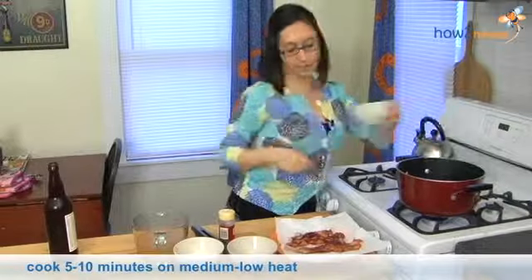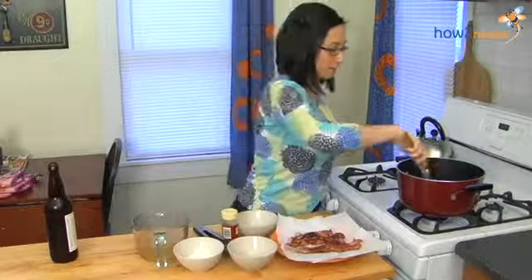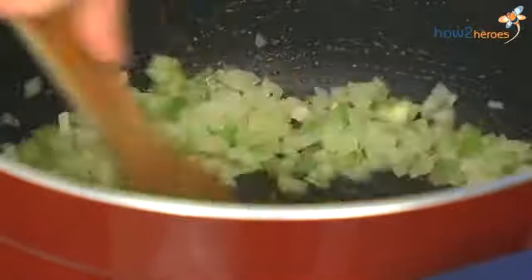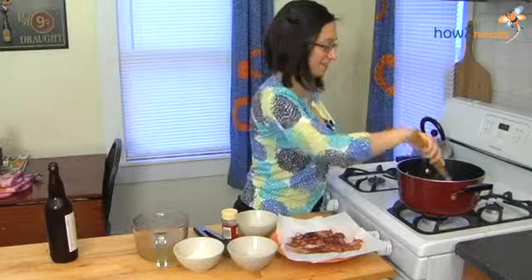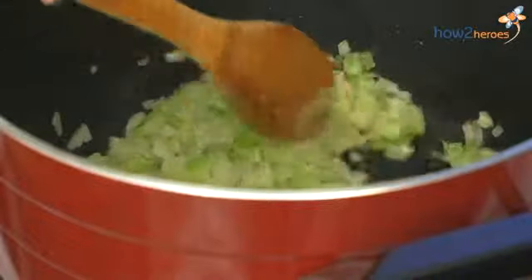This is really over a more medium to low heat at this point and you just want to sauté them, so keep them moving. Between the bacon fat and the onions it starts to smell really good and will keep your kitchen smelling fantastic. Let this go for about five to ten minutes — you'll know it's done when the onions start to turn translucent and then we'll be ready to start adding our other ingredients.